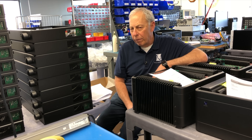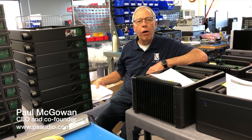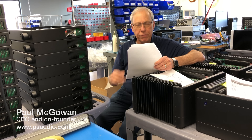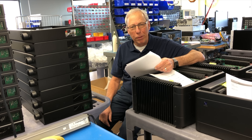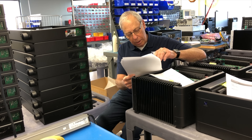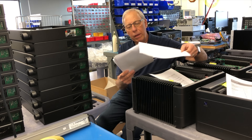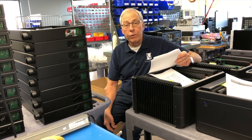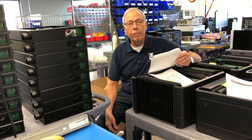Is damping factor a good indicator of quality in an amplifier? This question comes all the way from Greece, from Anestas. He says: 'Hello Paul, I'm Anestas from Greece. I'm curious about damping factor in amplifiers, and I was looking to buy a mid-range to high-end amplifier. I was told that damping factor is one way to tell if an amplifier is good or not — the higher the better. Is this true? And if not, what's the best way to judge an amplifier only from looking at specs?'